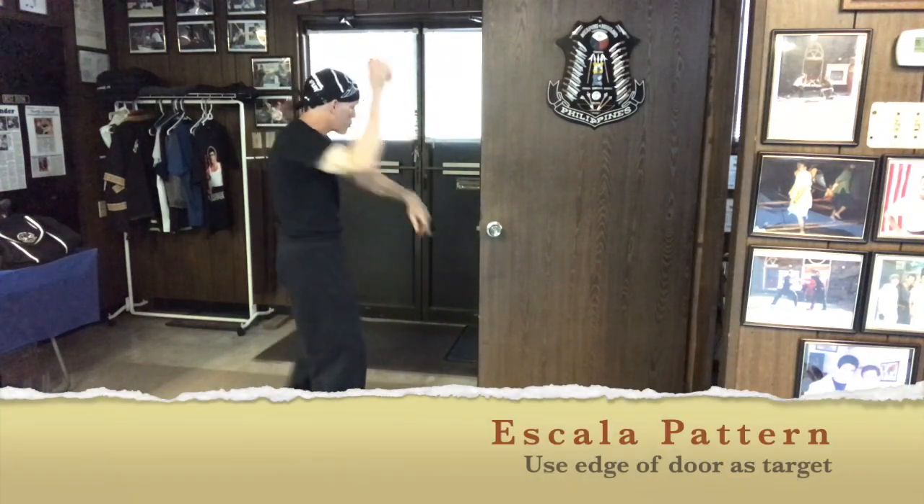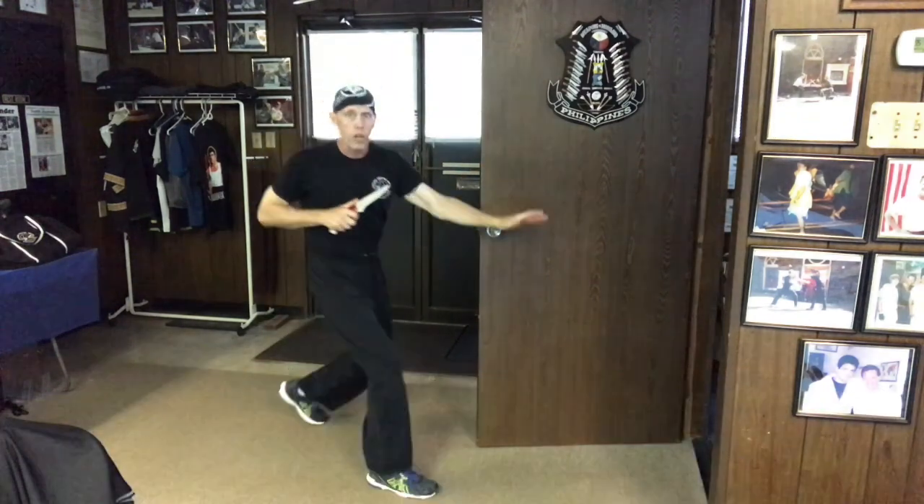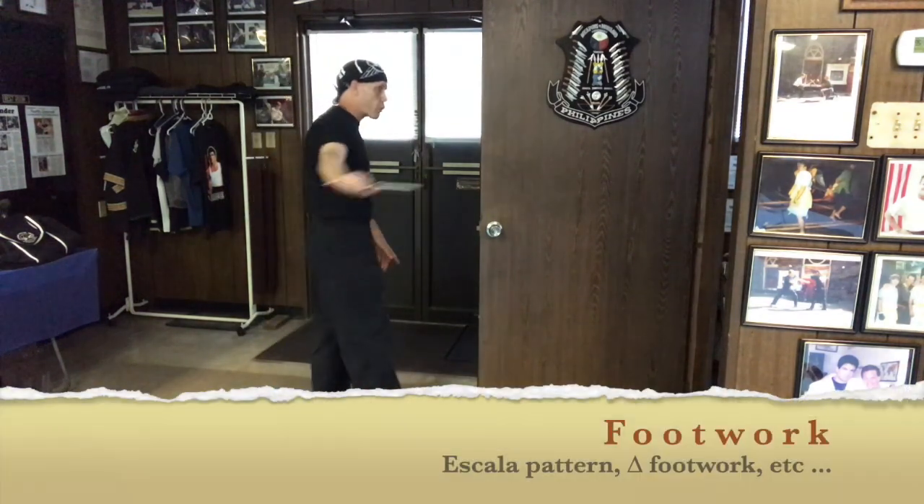When I'm working a stall, the patterns — heaven or earth grip — I can also add some footwork to it, where I'm going to work that female triangle on either side of the door.